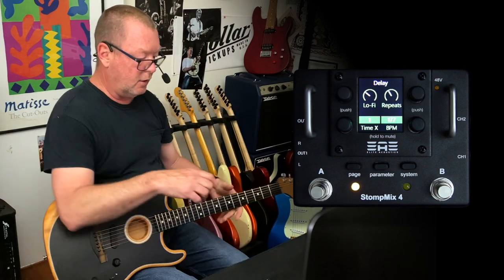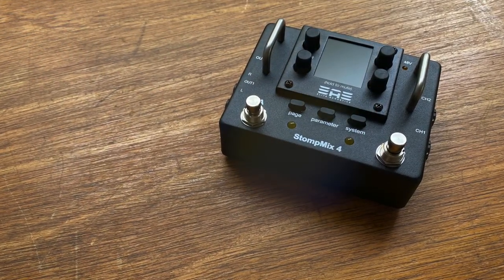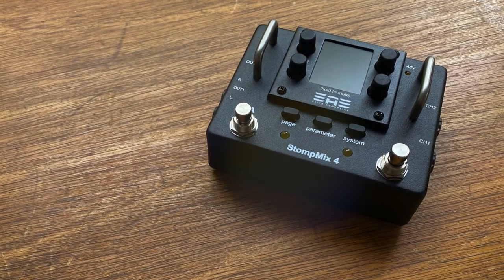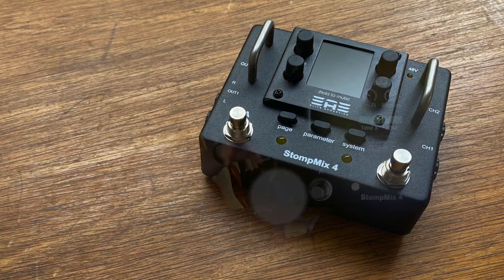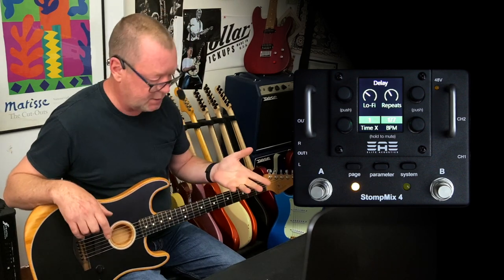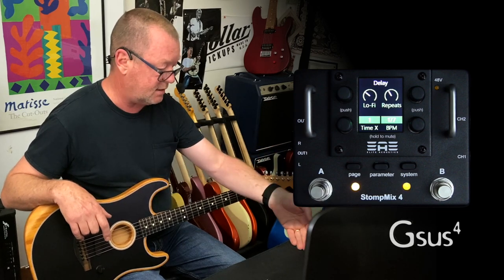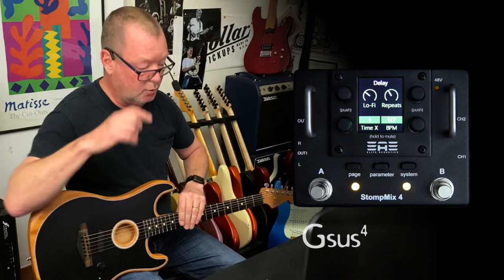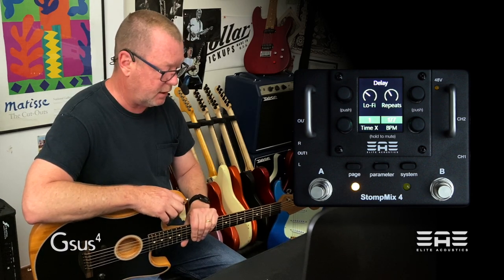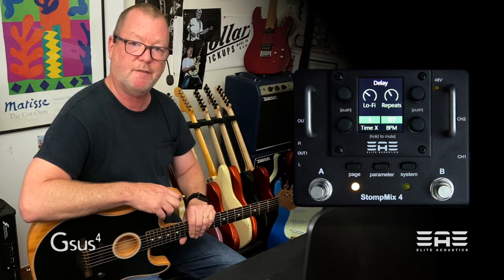Each of those channels you can assign reverb to, and you can assign different EQ things — notch it up, make it sound like a telephone, more or less bass, whatever you want. The idea of having it as a stomp box sized, very high quality digital mixer appeals to me a lot. I can just use it with a microphone and an acoustic guitar and have 10 saveable presets to change reverb lengths or delay lengths for both channels. It's excellent — well done guys. Very clever. Stomp Mix 4 by Elite Acoustics, available in Australia through GSUS4.